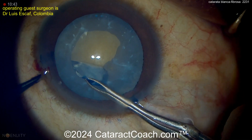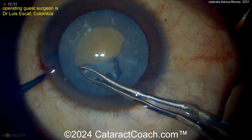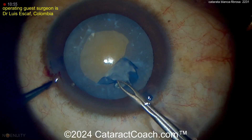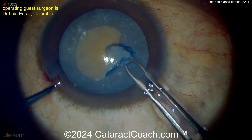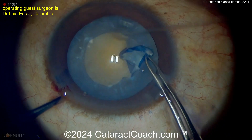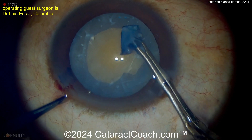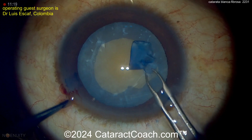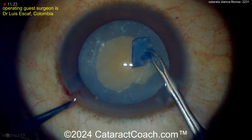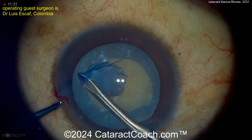Now as you do this rexis, it's a little bit tougher. You can see the capsule is thickened, and there are some adhesion points. So you've got to be very careful in creating this rexis. You can get through these points. Sometimes you can even do some dissection to free the anterior lens capsule from the adhesions. But creating a larger rexis and making it relatively round is probably the best approach here.